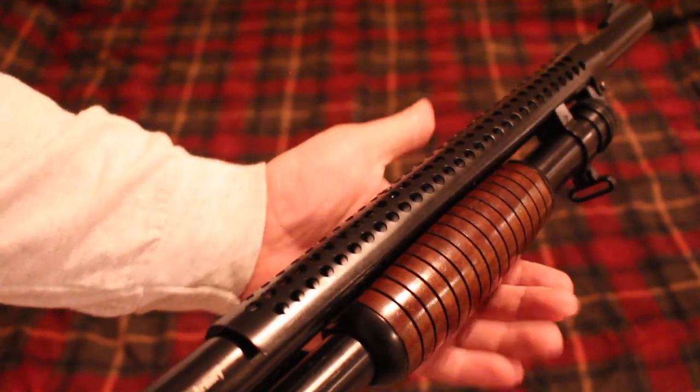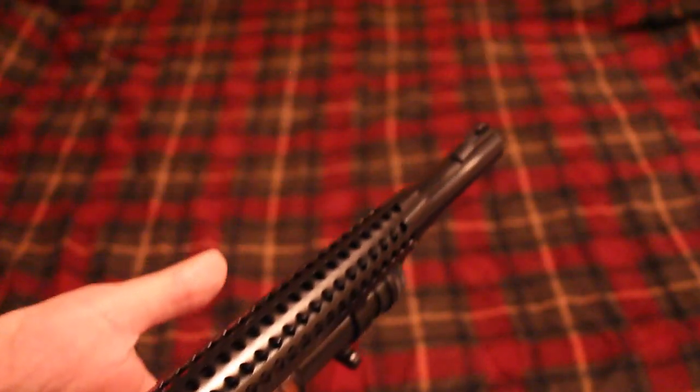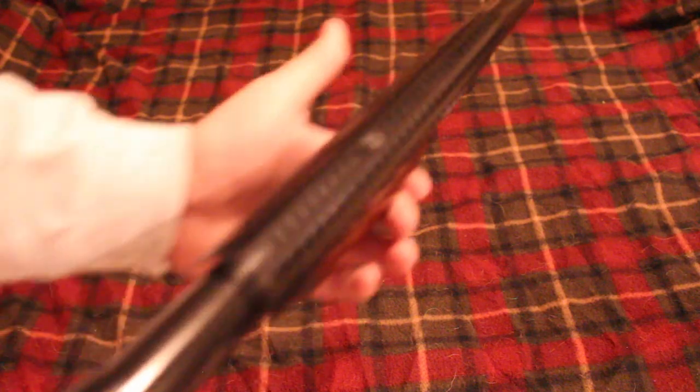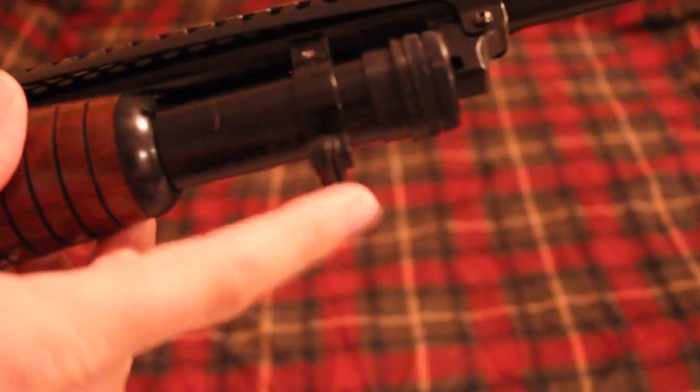It has a blade front sight. I guess they do that so you don't lose the bead behind the heat shield — it gives a higher profile for that front sight. Typically a shotgun just has a bead front sight, and it does kind of have some sort of a bead on the front for a little more high visibility. There's no rear sight or anything like that, just that front blade — that's the sighting system you have.